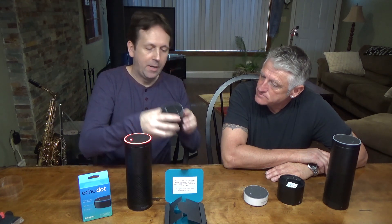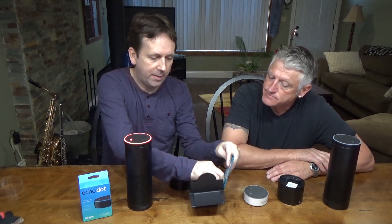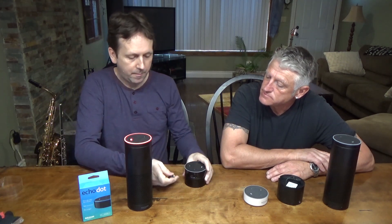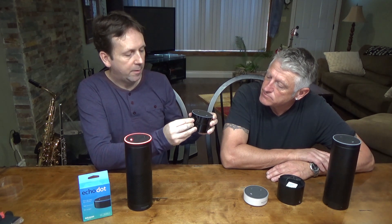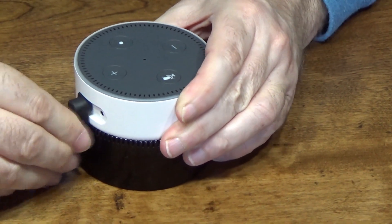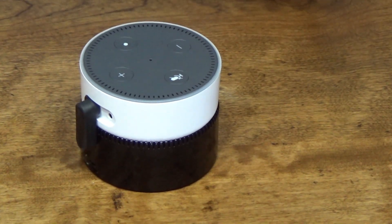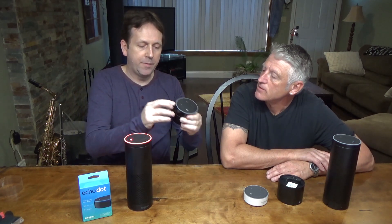This one here has a magnet — you peel it off, you stick it on there, then you put your Echo right on top. It comes with a little adapter right here that basically joins them together. You just line them up and plug them in. The adapter holds it pretty well so it doesn't separate, and the magnet once you peel and stick it does hold.